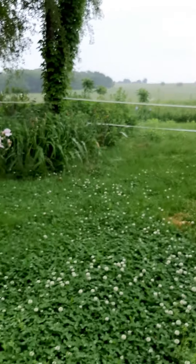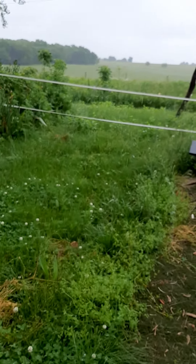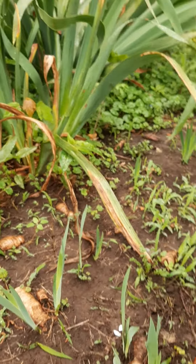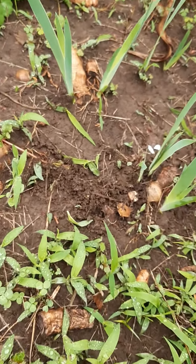I do occasionally buy one and plant it, but most of the time I grow my iris by pieces that I break off of them — the ones that I'm digging up.